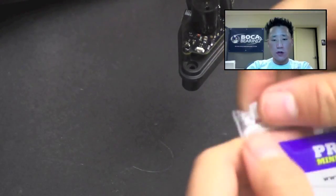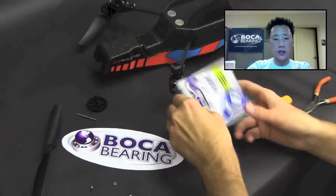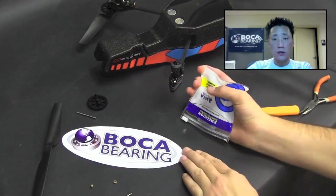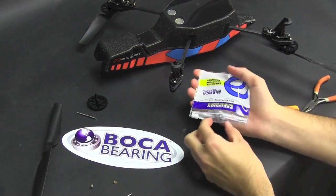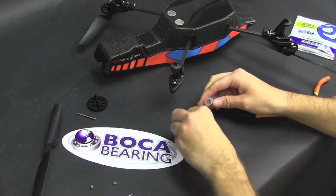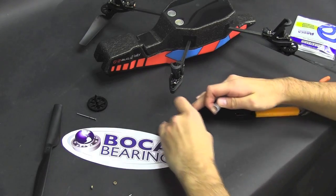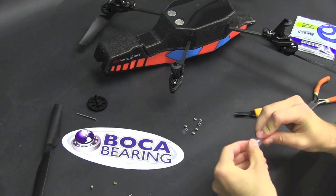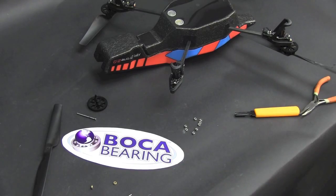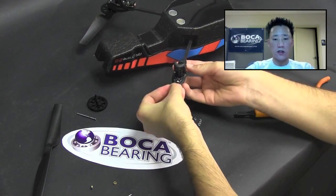Now you're pretty much ready to install the new bearings. Whenever installing new bearings, always make sure all surfaces are as clean as possible. Simply push in the bearings on both top and bottom, and just make sure that they're seated evenly.